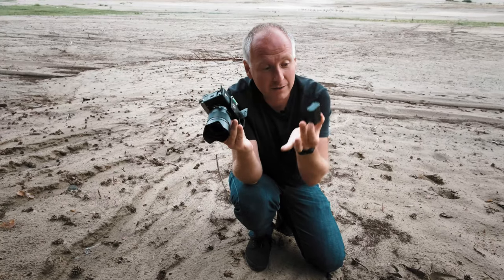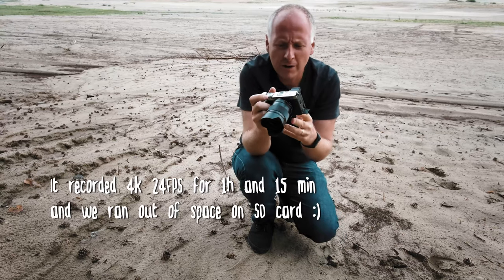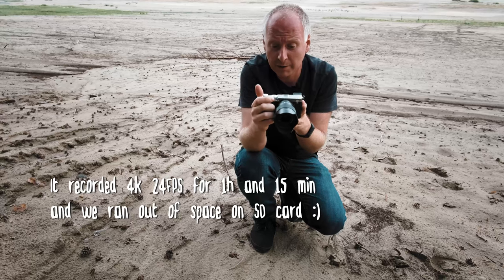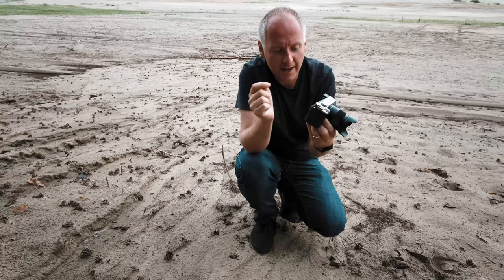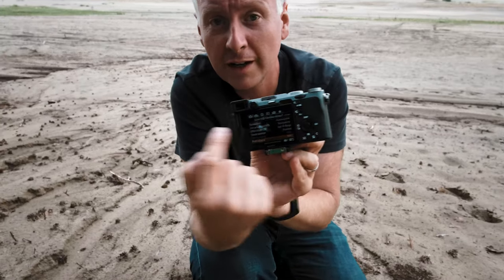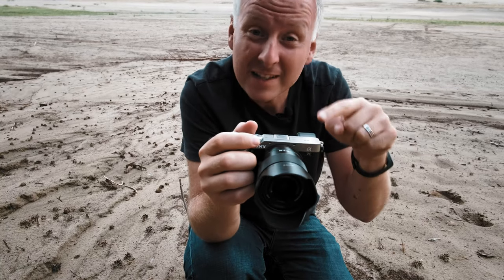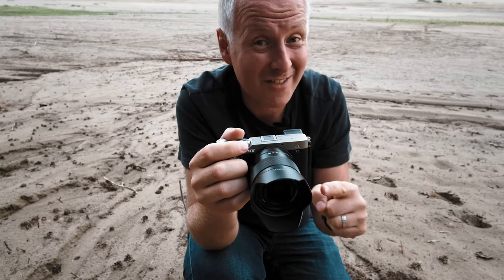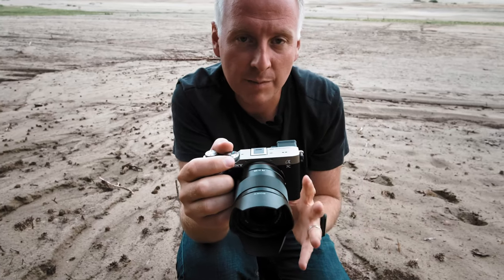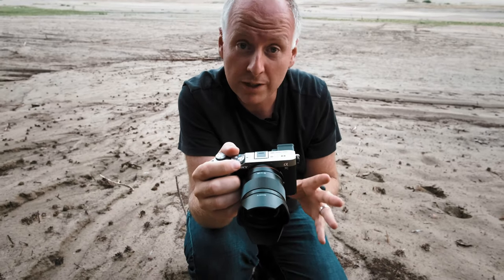It uses the Z battery, the NP-FZ100, which is a very capable battery — later in the conclusions I'll tell you how many pictures and how long it can record. The camera has the classic Sony horizontal menu like you know from older cameras. One of the key features is that this camera has the color science of the A7R IV, which is significantly improved and responsible for better skin tones — both in video and photo mode.